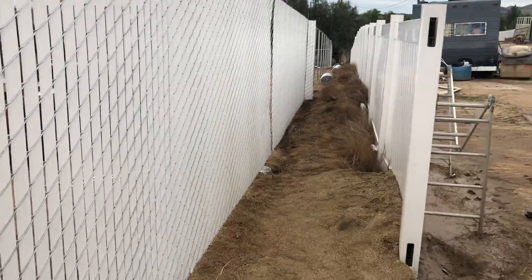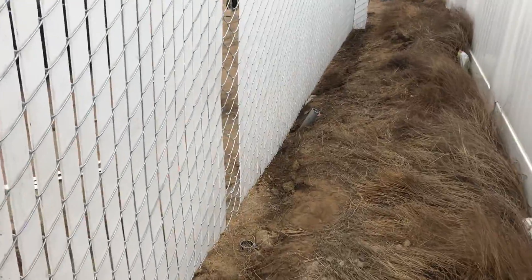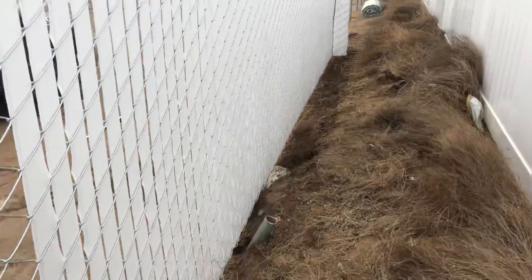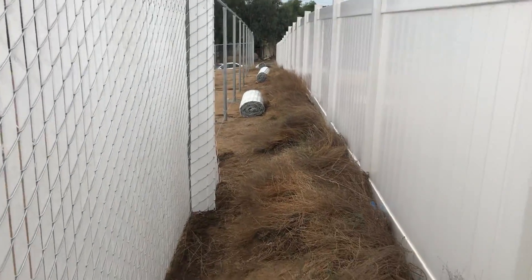Heading down the line in this direction. Cut our grade in nice and smooth. Did a nice transition here. End up going back down this hill.